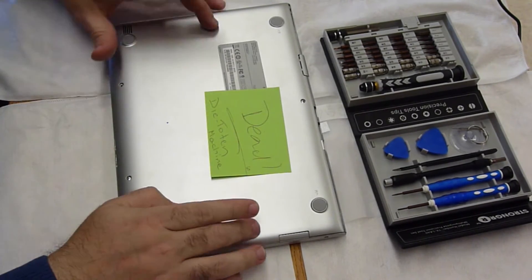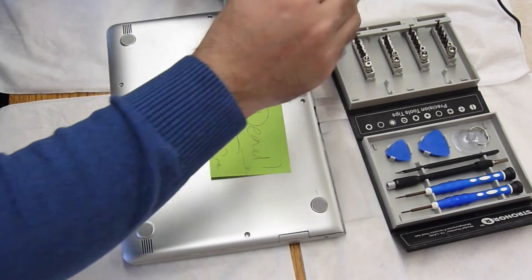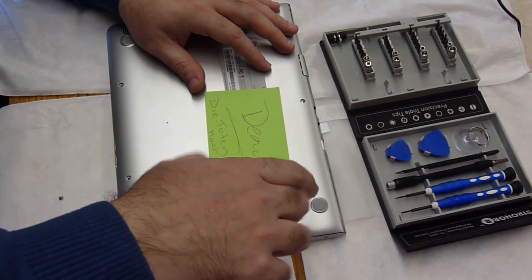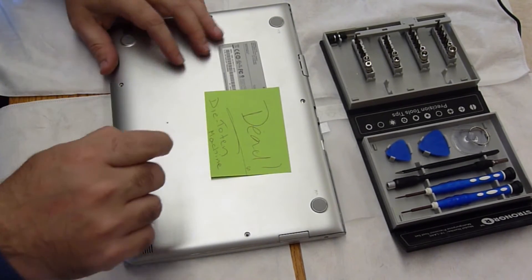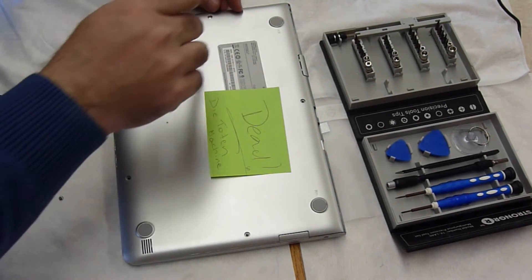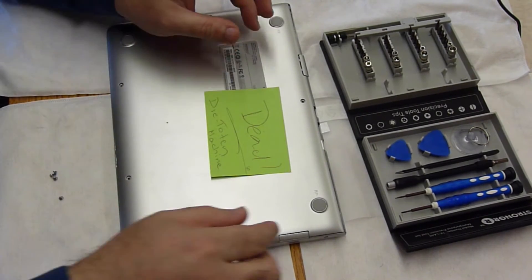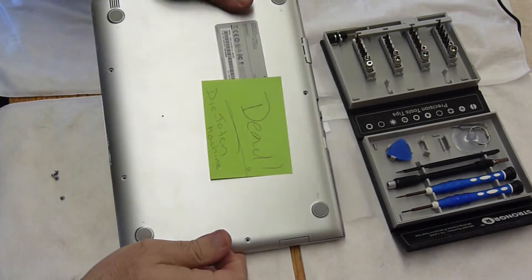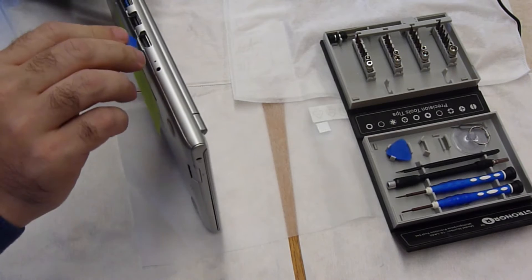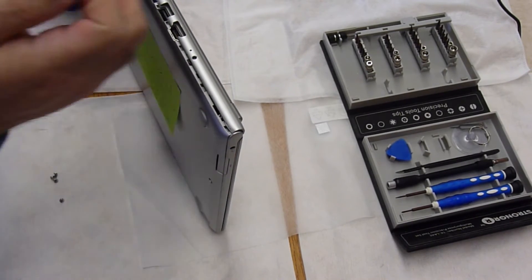We have one, two, three, four, five screws, so let's get to those. Usually with laptops and notebooks, always start in this area and work your way around and down.